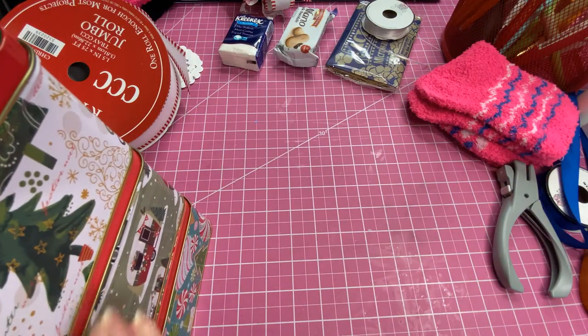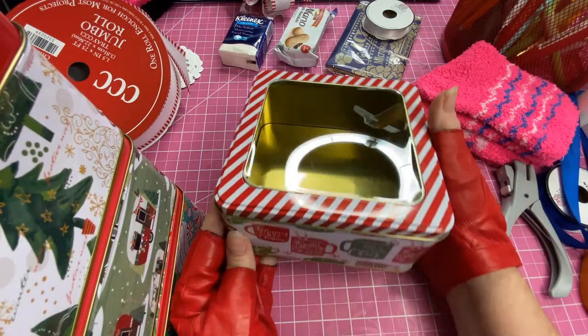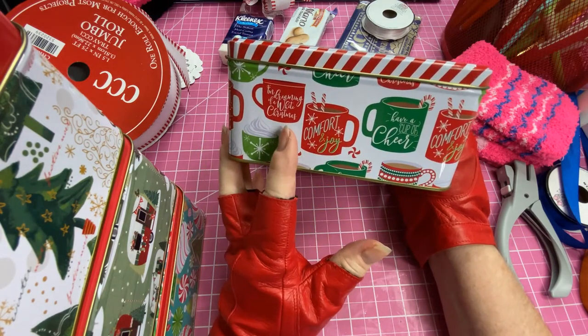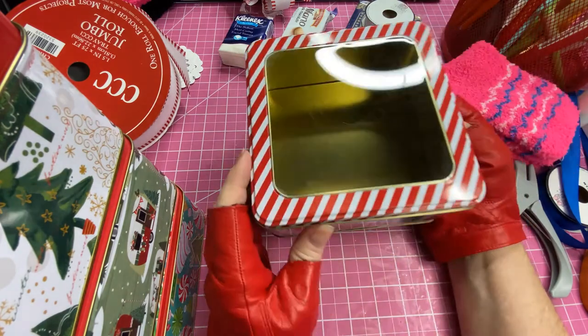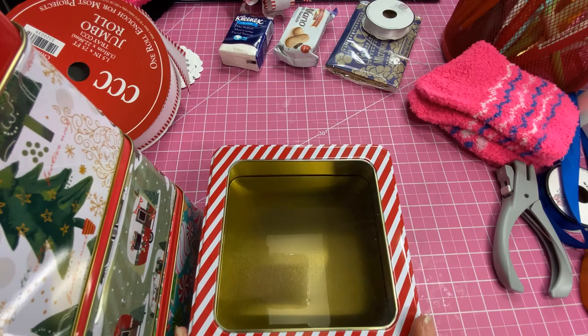And then the one we're going to be doing a project with today — I'm going to use this one. Look how adorable this one is. It has little cups, looks like maybe hot chocolate or could be coffee. So that's the one we're going to use today.